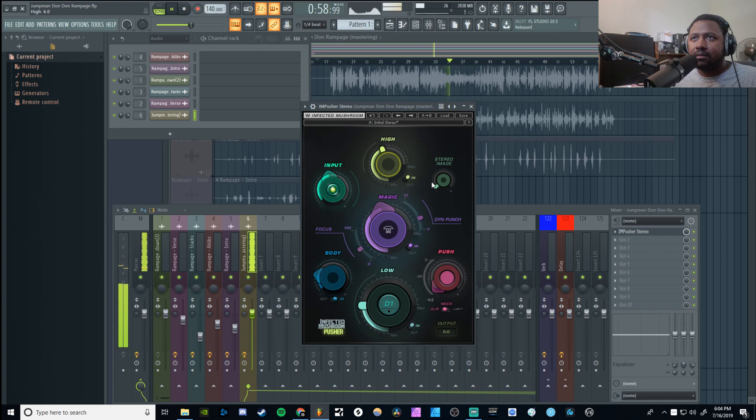Now I'm just going to mess with the stereo image to give a little bit of wideness — not too much, because too much will introduce phasing — but just enough to give a little bit of wideness in there.